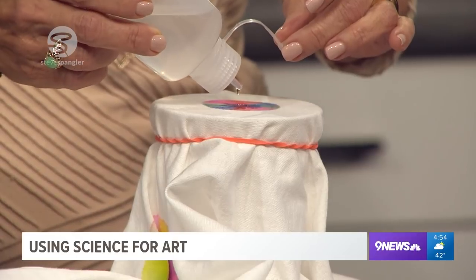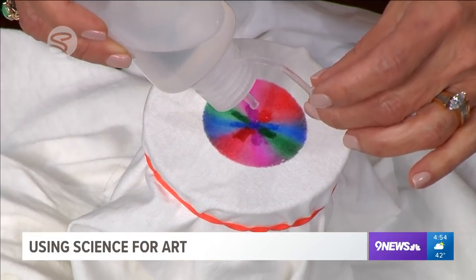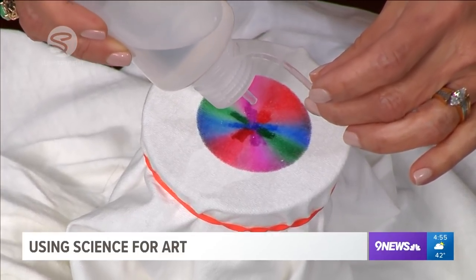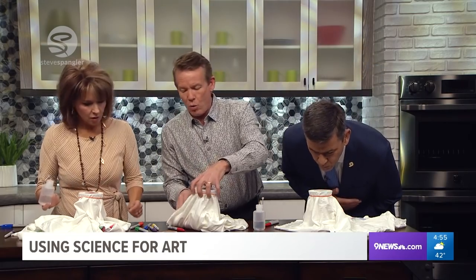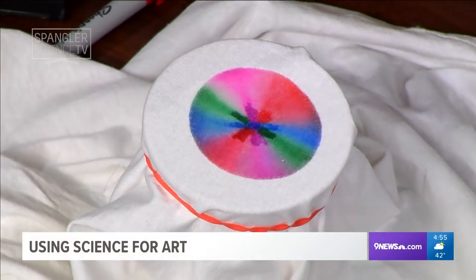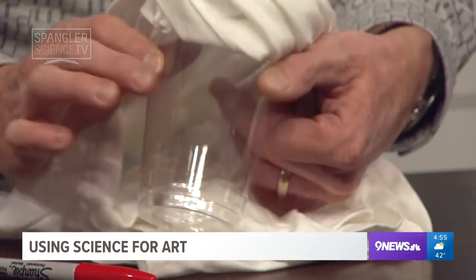Here's what happens: the Sharpie pens are soluble in rubbing alcohol — they're not soluble in water. So if you ever get Sharpie on your hand, it rubs off with rubbing alcohol with no problem at all. If you blow on it, it will dry. And you don't want to see any rubbing alcohol down in the bottom — that means you're overdoing it. Notice how there's no rubbing alcohol in the bottom; it means we did a great job.